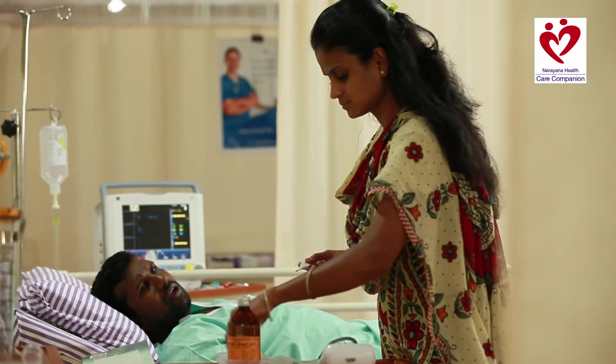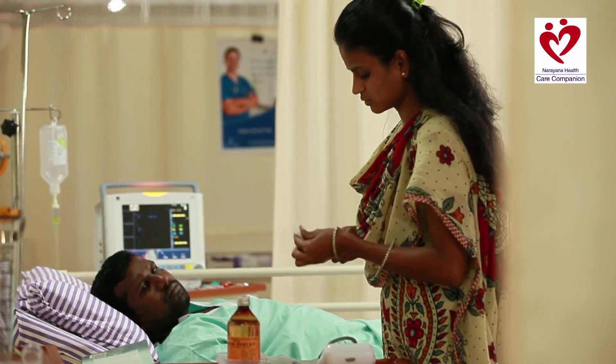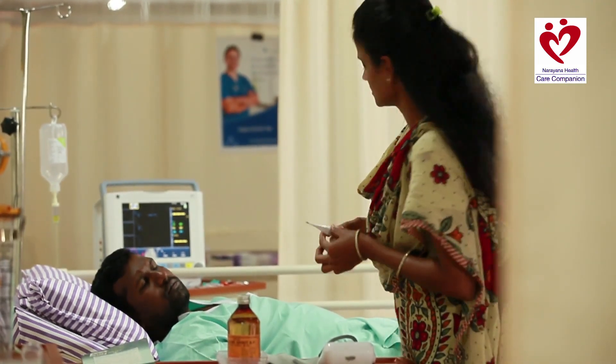You checked the temperature, right? Yes, but I have to check thrice — once in the morning, once in the afternoon, and then in the night. Have you washed the thermometer? Yes, I have washed it.